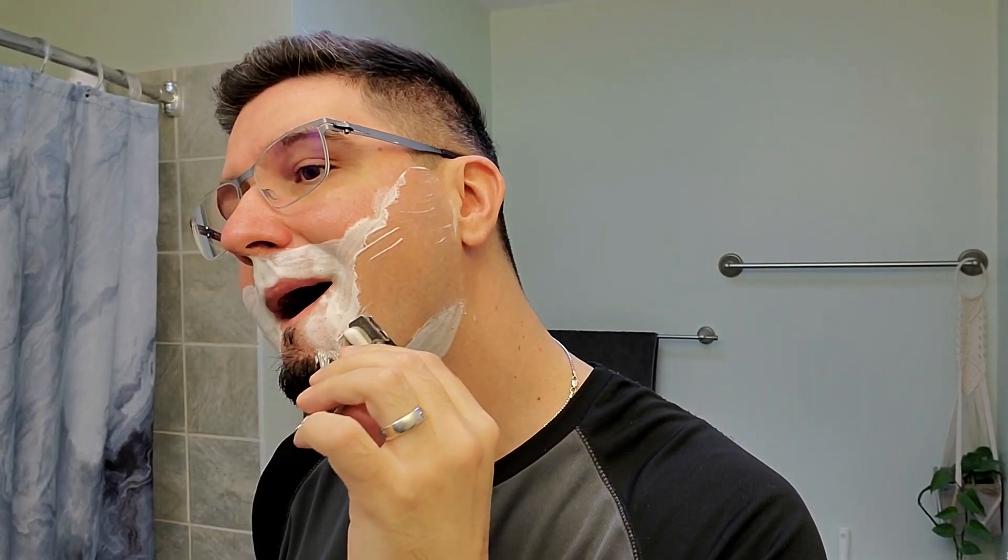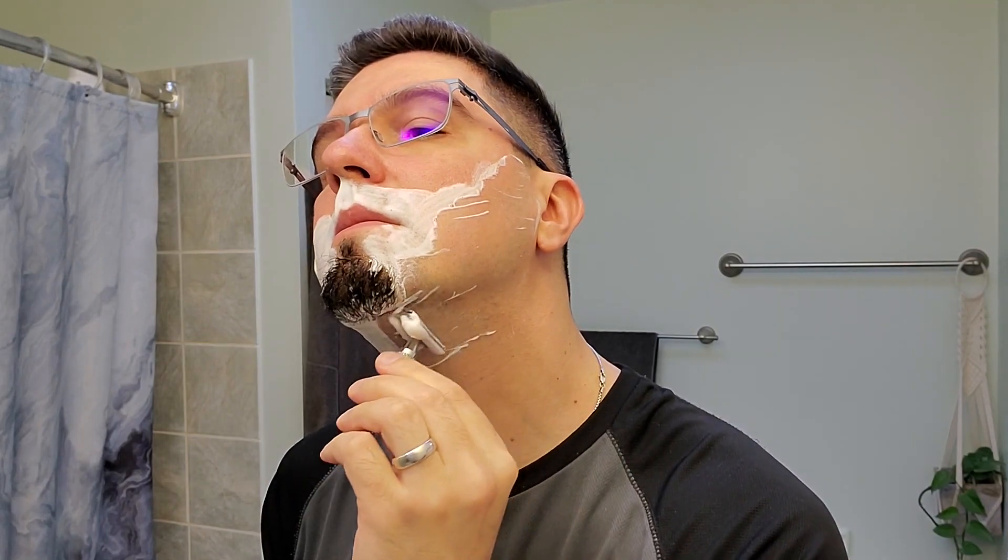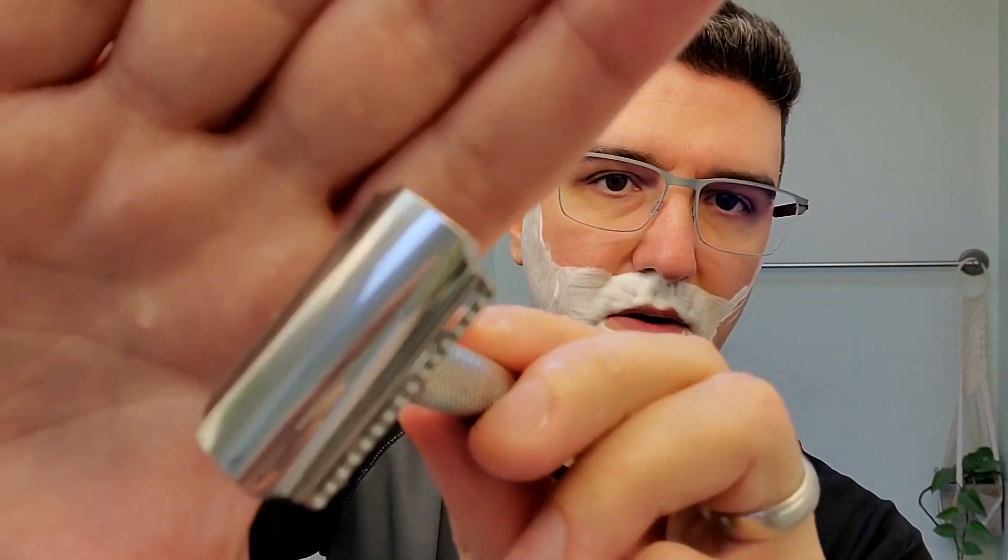Second pass — across the grain. Something frequently discussed is the finish of the Lupo's head and probably some other Italian Barber razors. You can't really see it on camera, but it feels like it's not as polished as other razors with a polish finish, which I personally don't mind. There are probably some light tool markings still visible, but this is a shaving tool — it's supposed to shave, it's supposed to be used. For my preference, that's not a big deal.